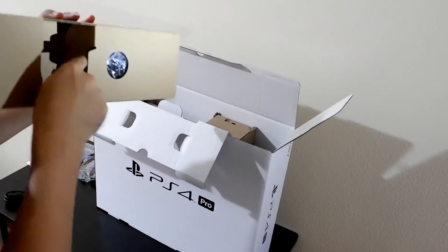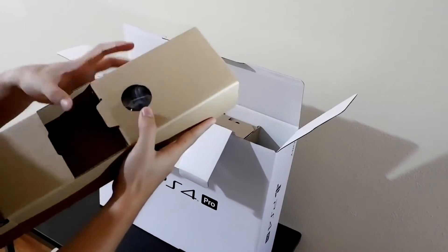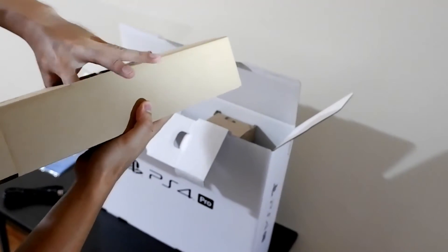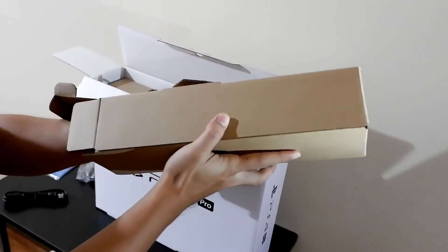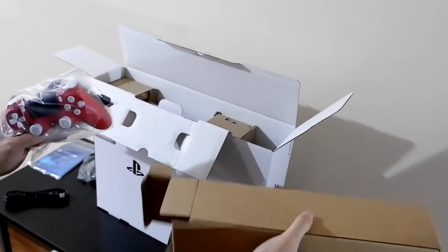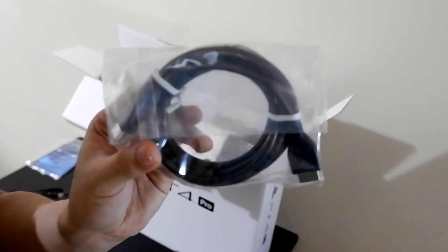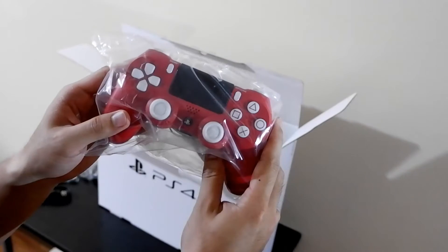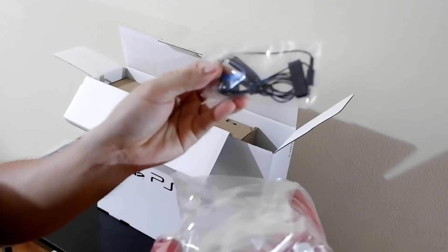And what's here? I don't know how to open it. Oh yeah — so I have an HDMI cable. Plus it's the controller. And also the headset, headphone.